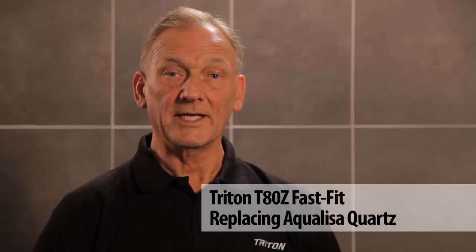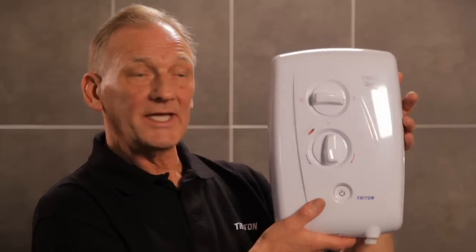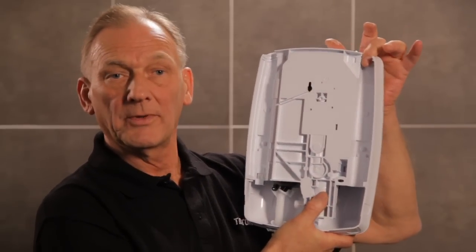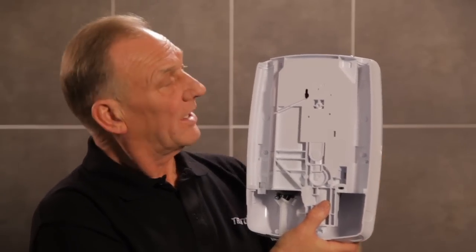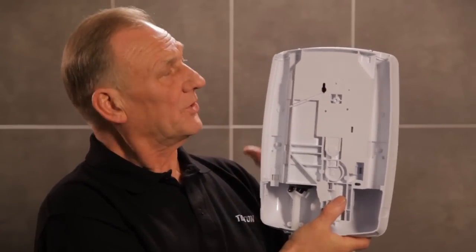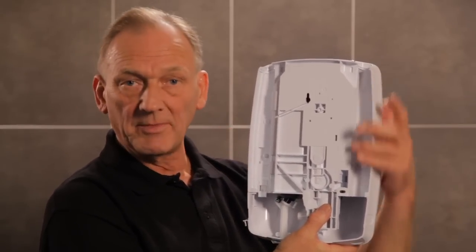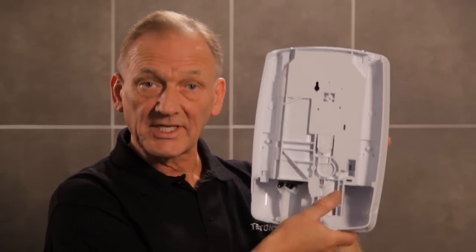If you've ever struggled to replace an electric shower due to pipe and cable positions, then the T80Z FastFit is the shower for you. It has eight water entry points: top, back, bottom and side entry on the left and the same again on the right. And six electric entry points: top, back and bottom on the left and the same again on the right. This makes it a hassle-free FastFit every time.